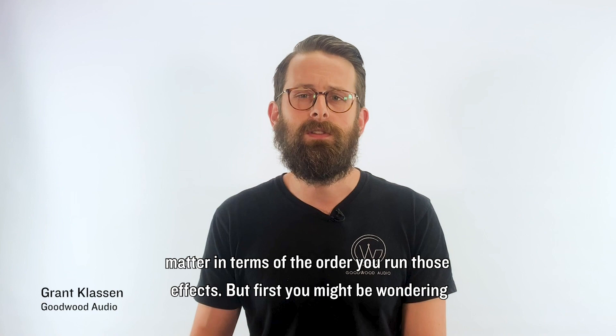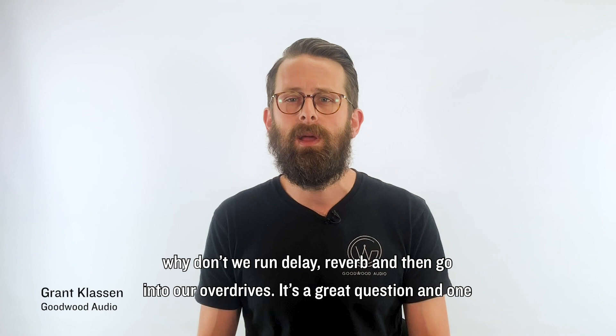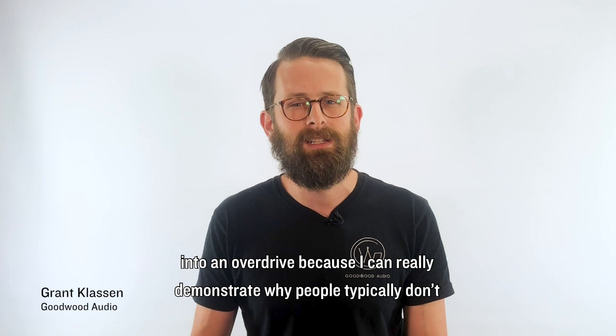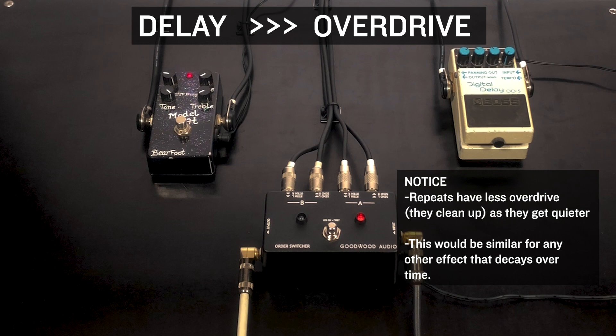You might be wondering: why don't we run delay and reverb and then go into our overdrives? It's a great question and one that is probably best shown by an example. So let's start with delay running into an overdrive, because I can really demonstrate why people typically don't go for this sound.